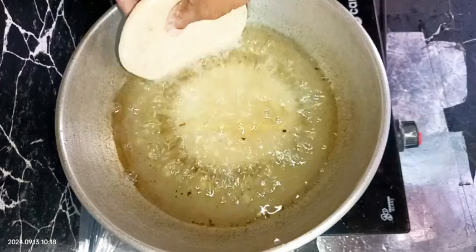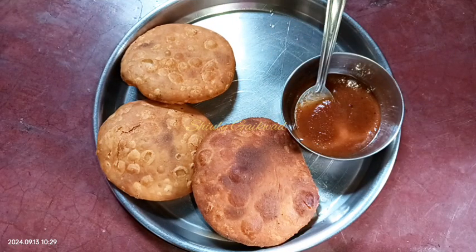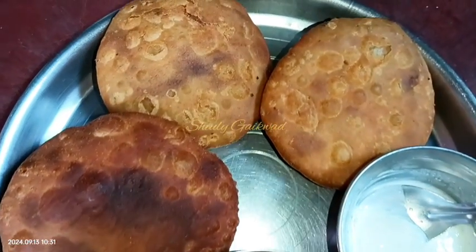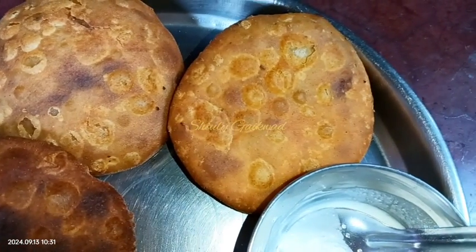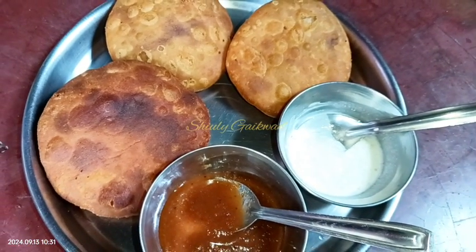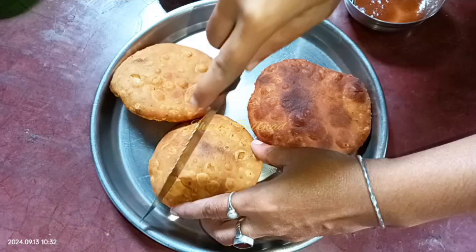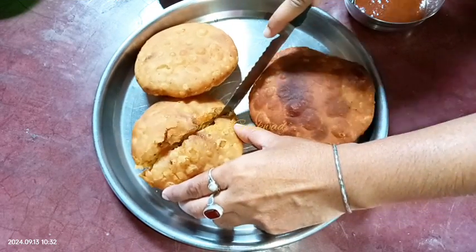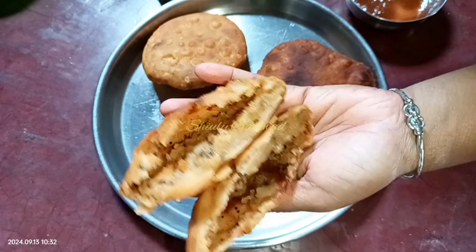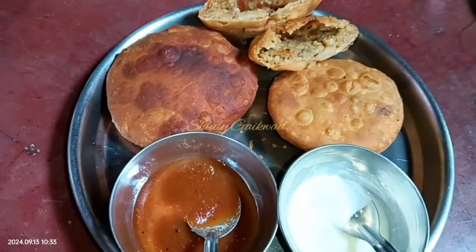Now I'm showing it after serving. I'm serving some tamarind chutney and some yogurt with the kachoris. Instead of chutney or yogurt, you may serve some rich curry like paneer or chicken or anything. I'm going to cut a kachori to show the inner side. You may notice it's so crispy from the outer side — the layer is breaking right apart — and the inner side is full of stuffing. It's so much yummy, tasty, and crispy, and the recipe is also easy.